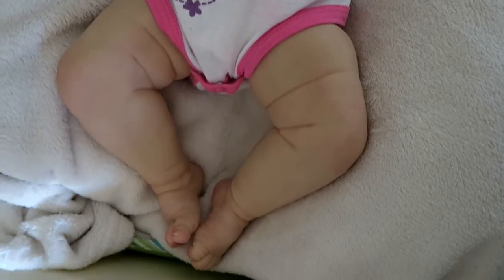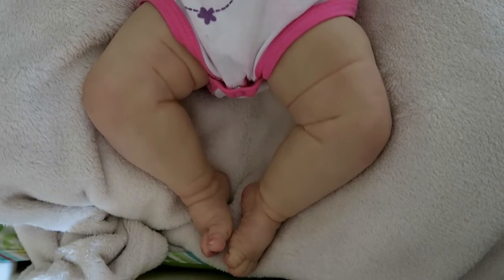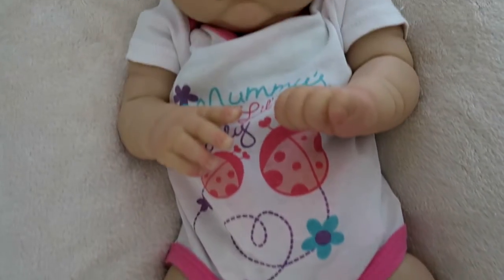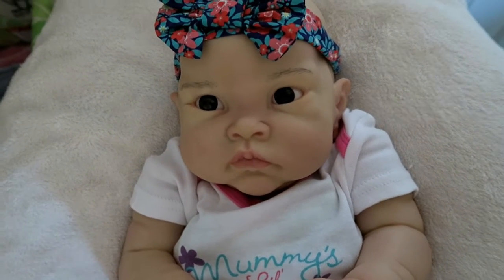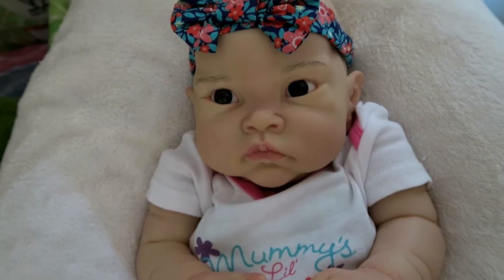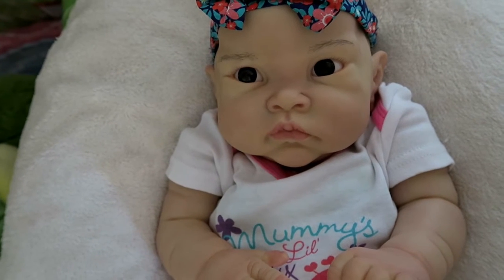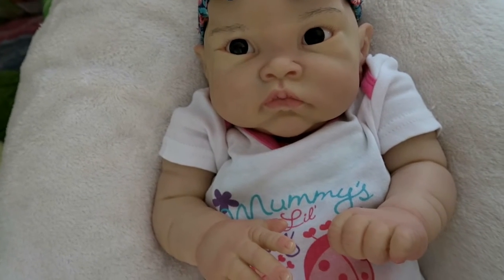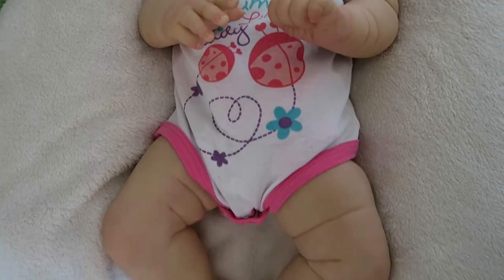She was definitely a process because I'm used to the mottling being darker and everything like that. Another thing that was interesting was keeping her veins very subtle, because you can't see them on Asian babies, at least in the photos that I was looking at. So I wanted to incorporate that, and now they feel like they've disappeared, which is kind of annoying.